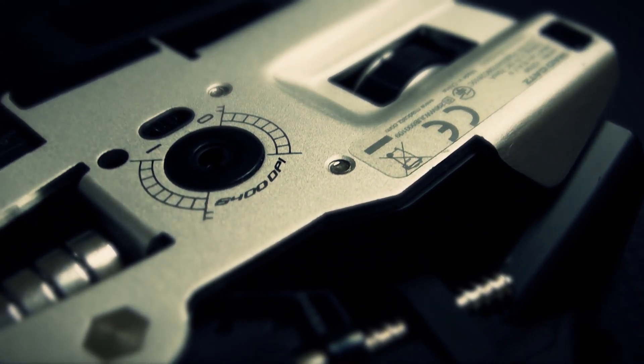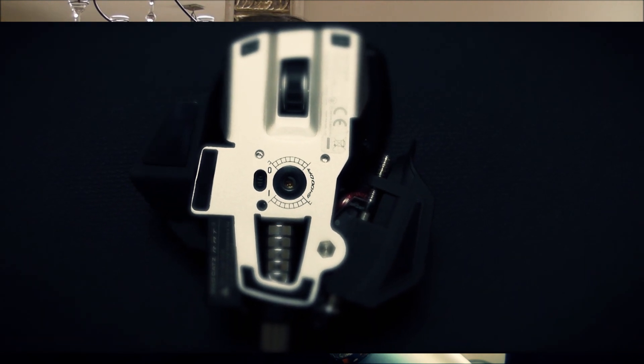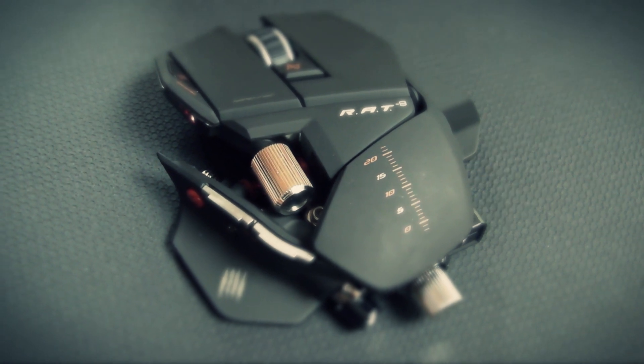The only thing is that if you like lightweight mice, this is not for you. Even without any weights, this is still way heavier than my Razer Naga. But the Naga on the other hand feels quite plasticky, whereas the R.A.T. 9 feels like a quality product — it just feels really good.